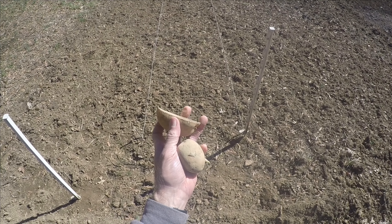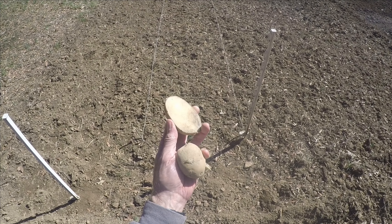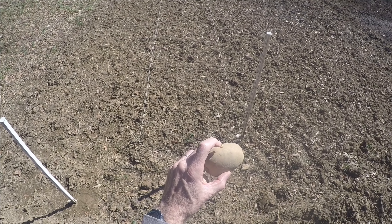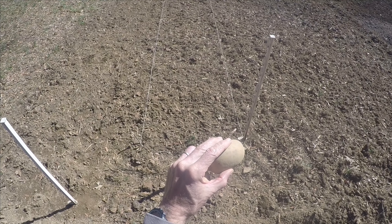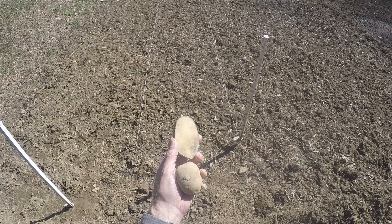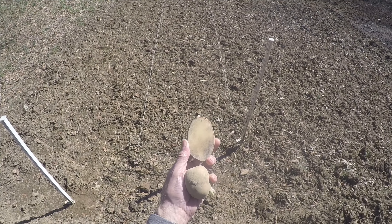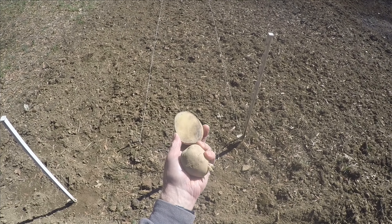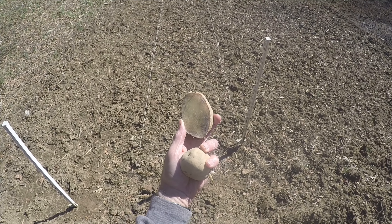You'll notice that one of them has been cut in half. Grandma cut that in half, making sure that each side had a couple of these little eyes on them so that they could grow roots. The larger ones we'll cut in half or maybe even in quarters. Here's one whole potato that we're going to be planting in the ground.